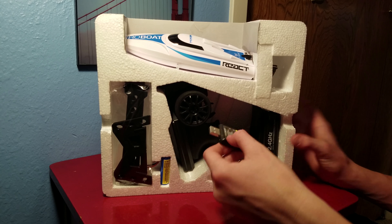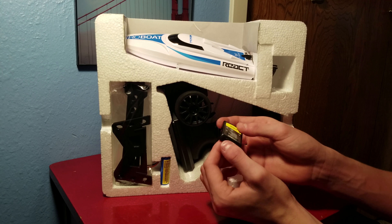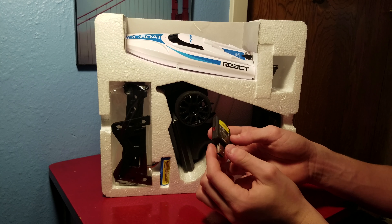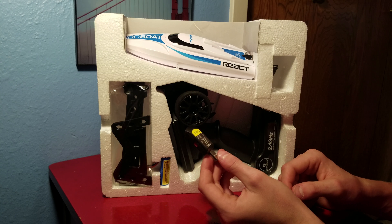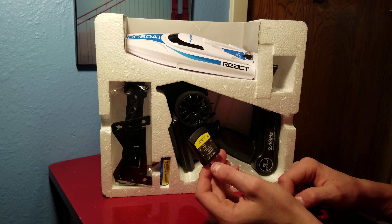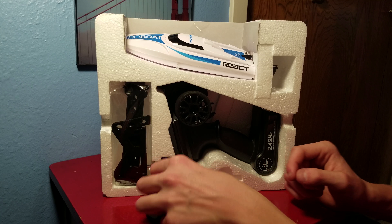Down here you've got your standard ProBoat USB charger. It looks like it's got two ports so you can charge two batteries at once, which is actually very cool. I know that the Horizon Hobby 150 milliamp batteries only have one outlet, so it's pretty neat that ProBoat includes two ports just in case you want to get an extra battery.